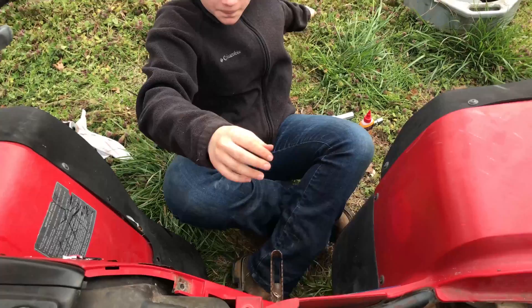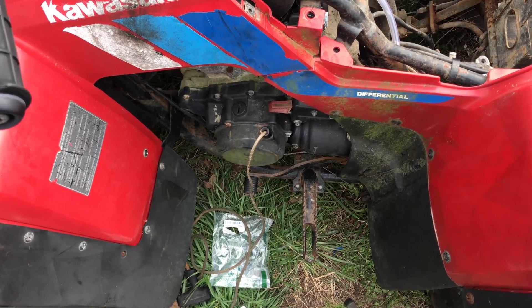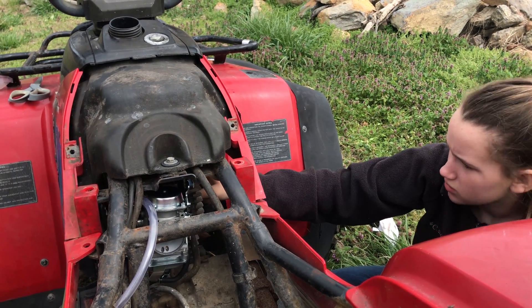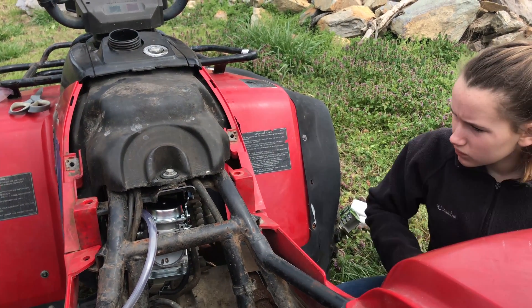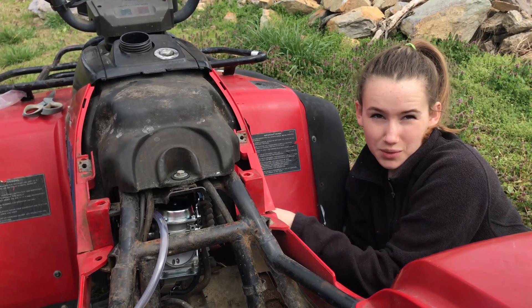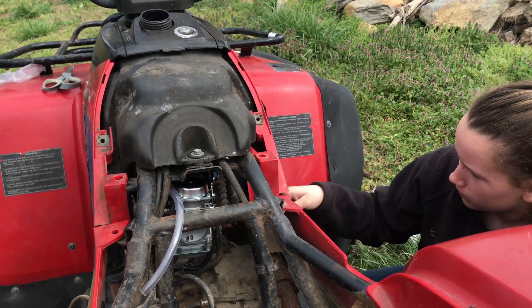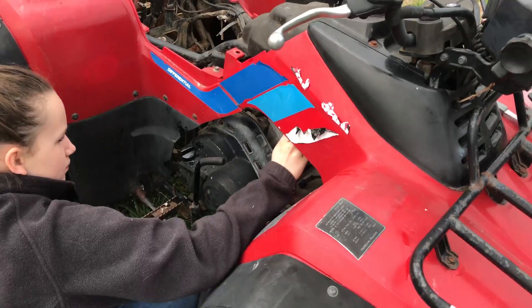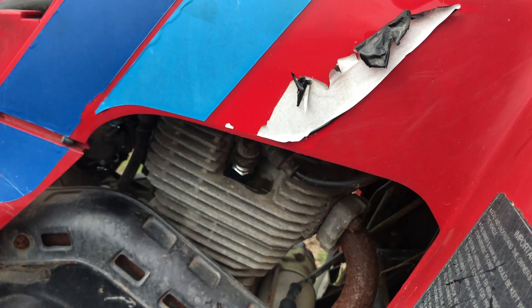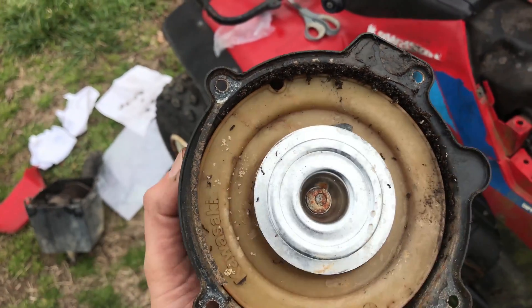Now you can go ahead and put the new spark plug in, and I'm going to figure out how to fix this situation over here. Put the spark plug wire down once you get that in tight. Now take the plug wire and push down on it until it clicks into place. Pretty amazing, Kaya. Look at all the dead ants. It's disgusting.